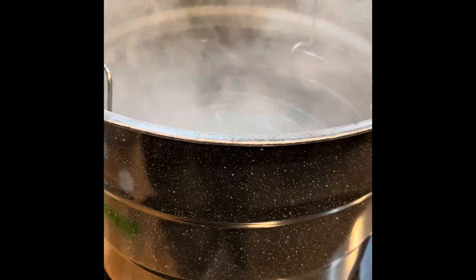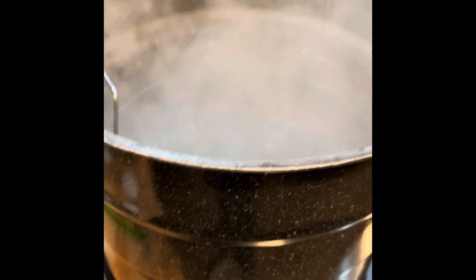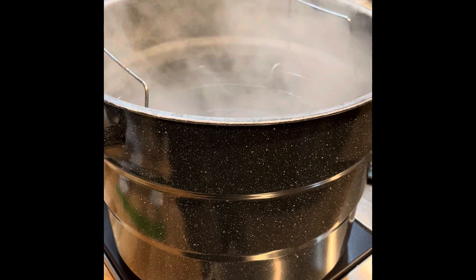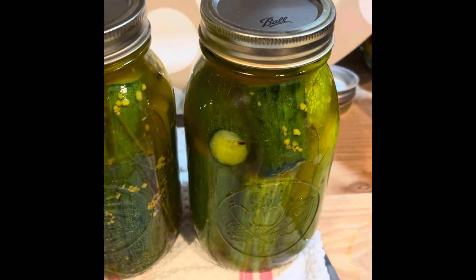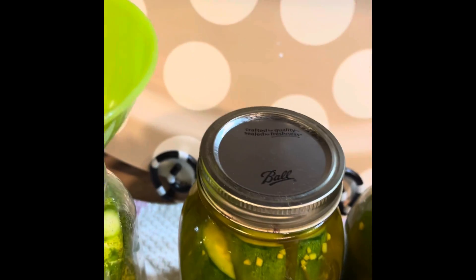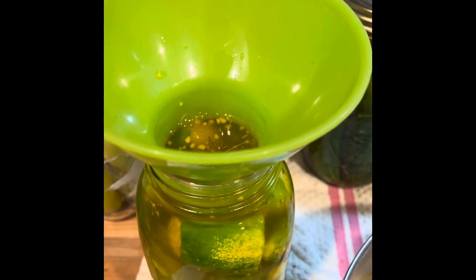Here we have a hot water bath cooker and I have already had some pickle stuff mixed up. I'll show you that here in a second. Here's a couple I've already got the juice in. I use this little thing and just scoop it in there like that. That one's already full.